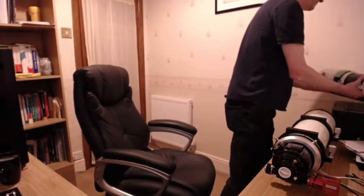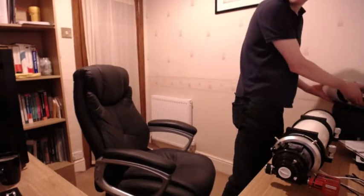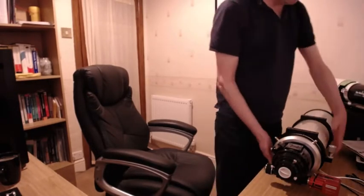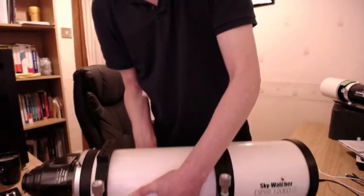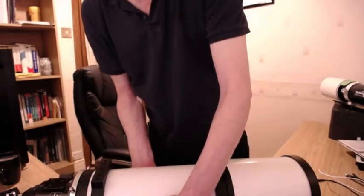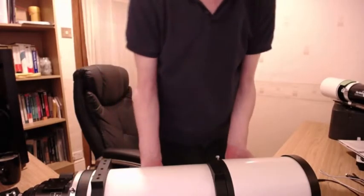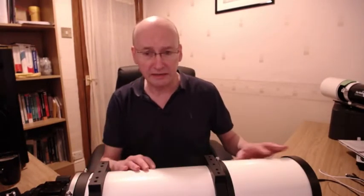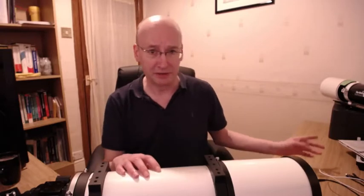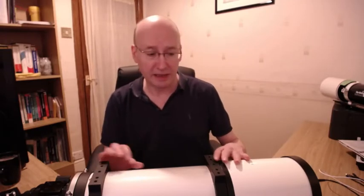So let's have a look now at the Esprit - a very different thing. This was ordered in August and it's now nearing December, late November. It feels a lot bigger - it's the same aperture but it just feels a lot bigger, and it's a lot heavier.